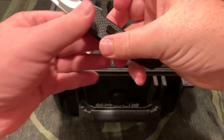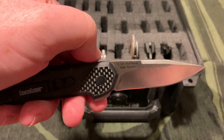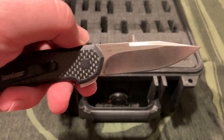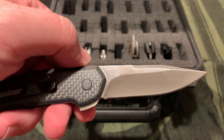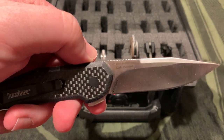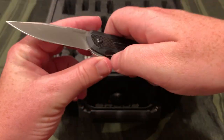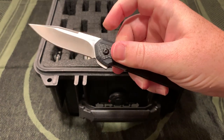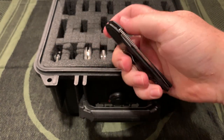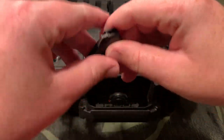The Kershaw Anso design - 1160 satin. Also a nice cheaper 8CR13MOV. Flips great and very light.